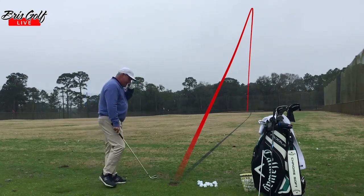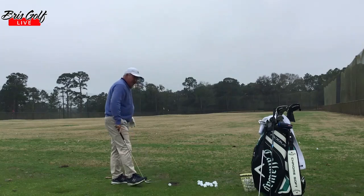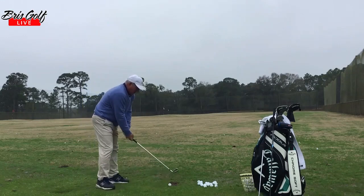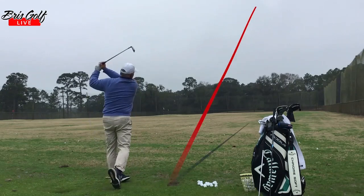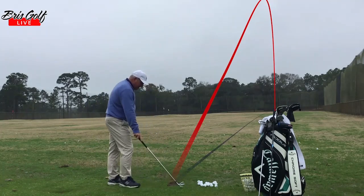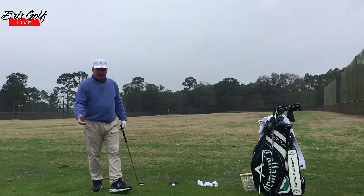That was nice and solid. The other thing I'm doing out here is figuring out how I'm hitting it on the day. We don't hit the ball the same every single day — we're not all tour players. So some days may not be the best, and it's going to affect my decision-making on the golf course. If I wasn't hitting it super solid on the range, I'm not going to go out there on the first few holes and expect to hit it solid.